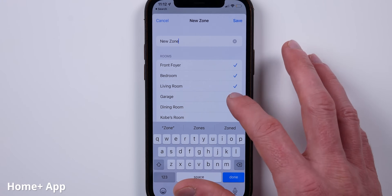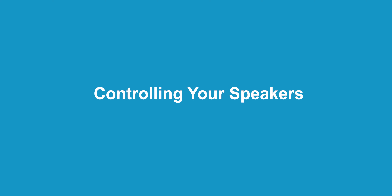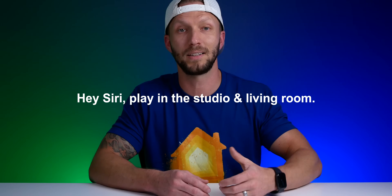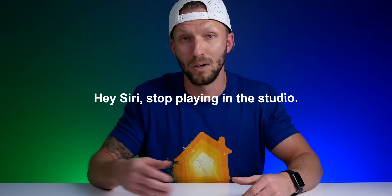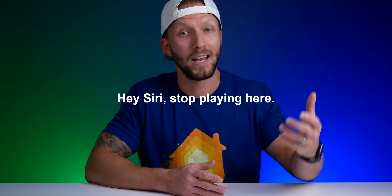You can tell Siri to play to a specific zone, which will play to each room with a HomePod in that zone, excluding all other rooms. You can also tell Siri to play to a specific room, or even multiple rooms — for example, 'Replay my summertime playlist in the studio and in the living room.' You can stop playing in a single room or an entire zone — 'Siri, stop playing in the studio' — or say 'stop playing here' and it'll stop in the current room while continuing everywhere else.